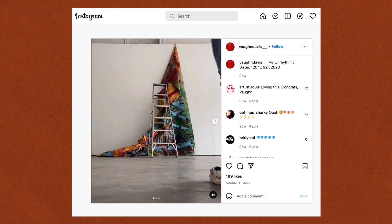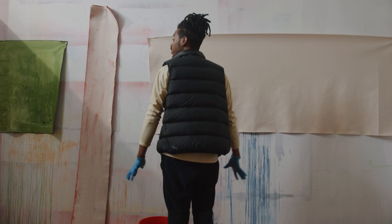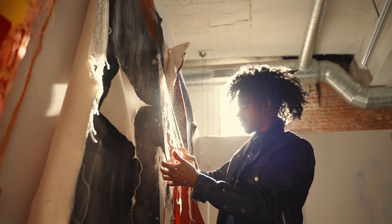Vaughn is very much a part of the local art scene here in St. Louis. He's been living and working here his whole life. He's really experimental with the way that he works — not afraid to try new things. He doesn't constrain himself to the square of the canvas; he really thinks outside of that. He takes unprimed, unstretched canvas, makes abstractions, then takes tools like scissors, knives, and blades to tear, cut, and fray through them.